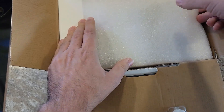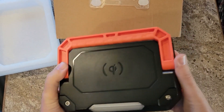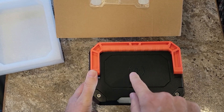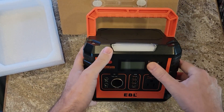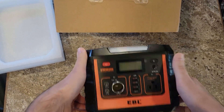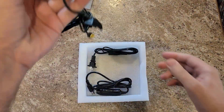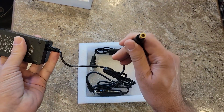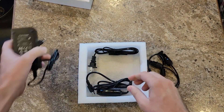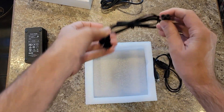User's manual included. Opening it up — it's smaller on the inside, actually a really good form factor. We have our charger with an AC plug on one side and a barrel jack on the other side — quite a big barrel jack. We also have the car charger with a barrel jack to plug into the car, and the AC plug to go into the wall. And we have a pair of MC4 connectors for the solar panel input.